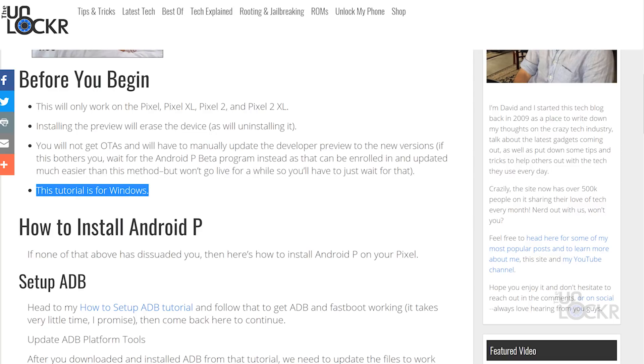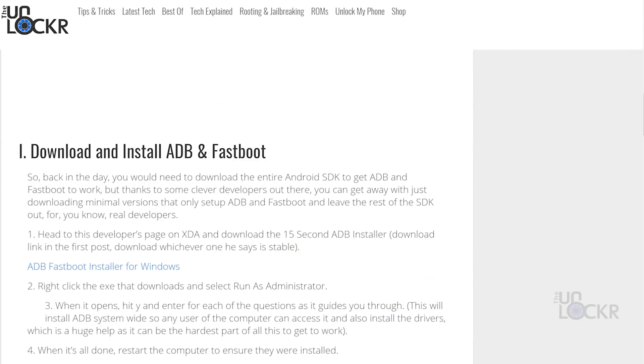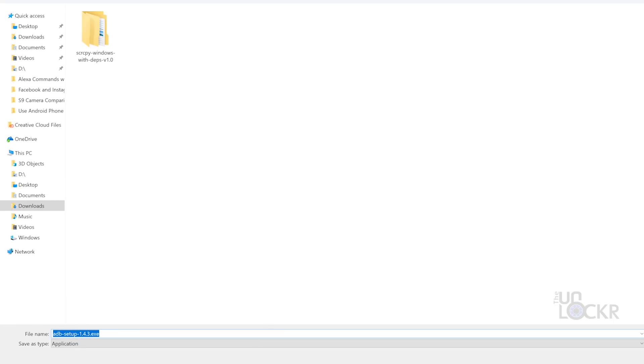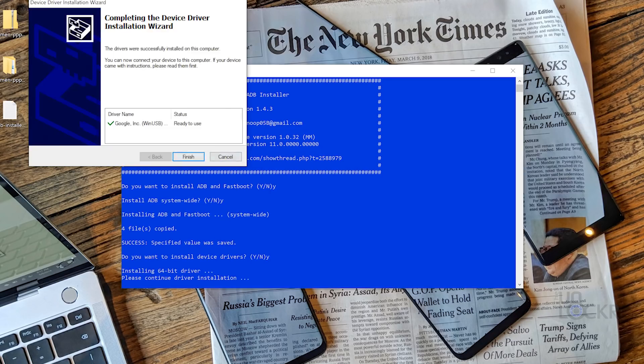Now, this tutorial is for Windows, just because most of the people out there are going to have Windows if they have an Android device, and it just happens to be the most supported and easiest way to get this to work. First, head to my how-to set up ADB tutorial — the link is below. You can follow that to get ADB and Fastboot working. I promise it takes very little time, it's super quick, and then you can just come back here to continue.